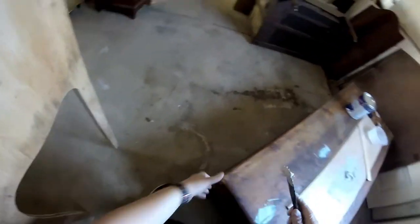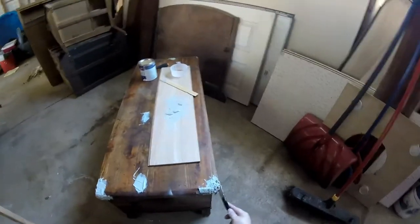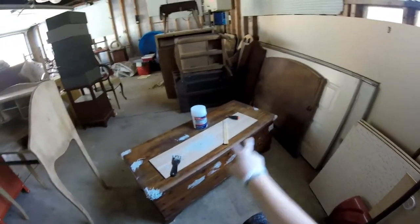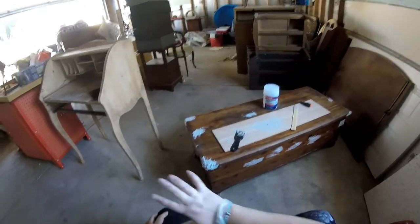Bondo typically says it's sandable within 15 minutes, but due to temperature and humidity that time may vary. I like to leave it for at least an hour before sanding to make sure every single layer is dry. Once it's dried I'll come back and sand down the Bondo and start sanding the cedar chest. Stay tuned for part two, where we'll be sanding with both sanders and a carbide scraper and talk about sanding tips. I hope this video helped — I'll see you in part two. Thank you so much for watching.